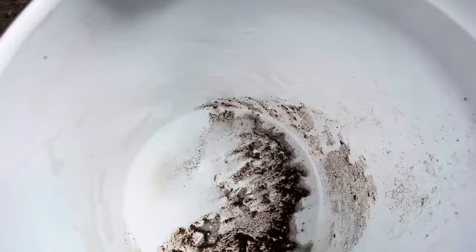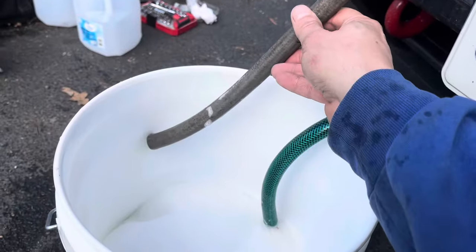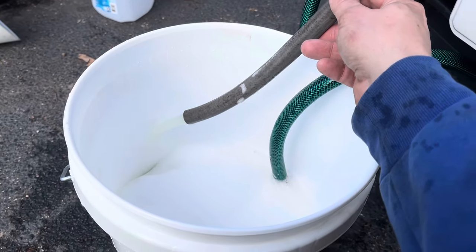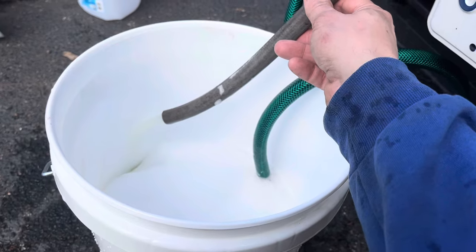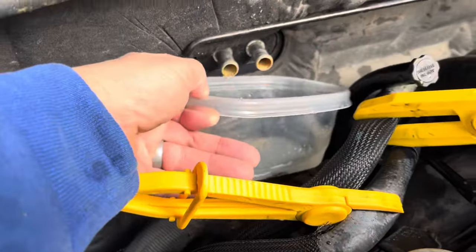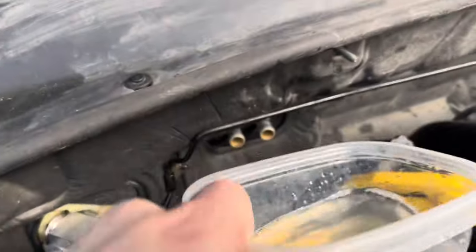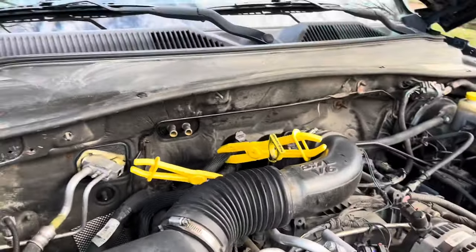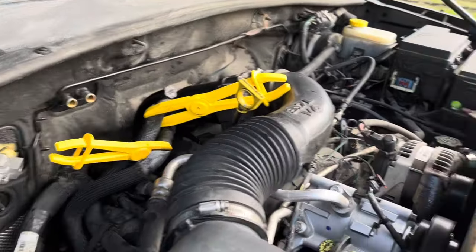Let's run some water through. Just a couple minutes on each side with the distilled water — looks like it's cleaned it all out real nice. Going back and forth a few times with the distilled water to get it all cleaned out. Now I'm gonna go ahead and hook the hoses back up and try it out.